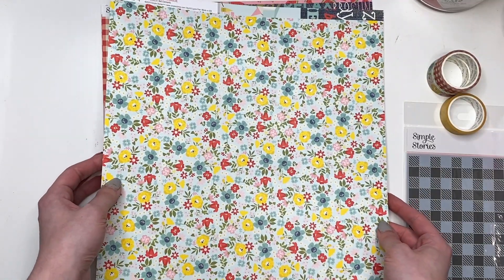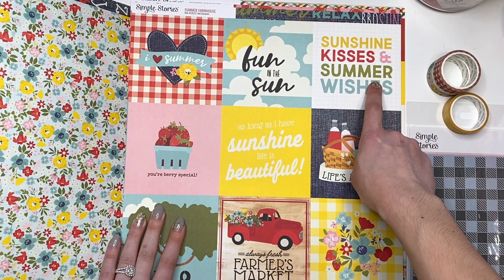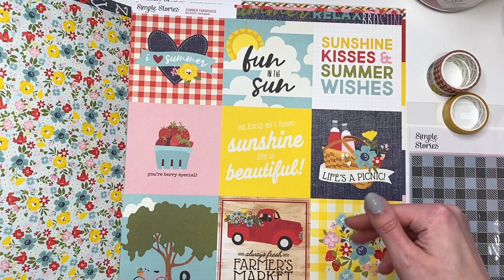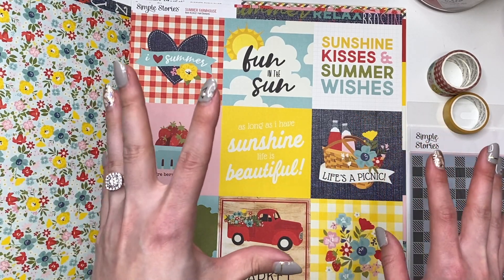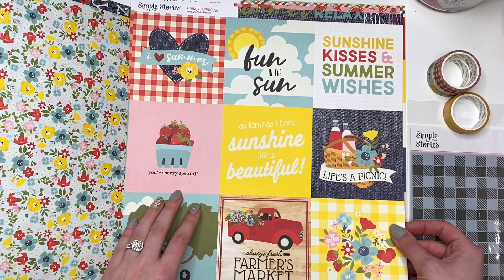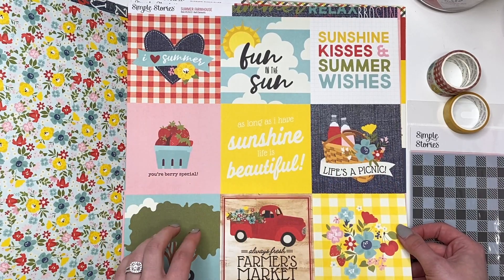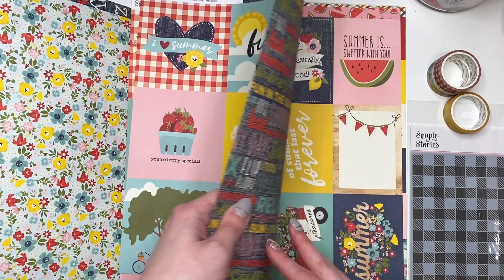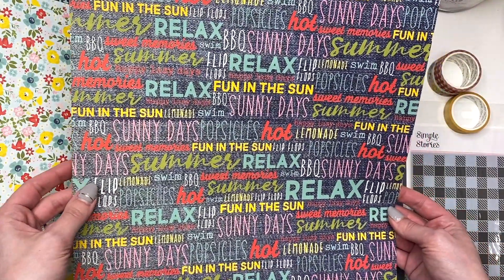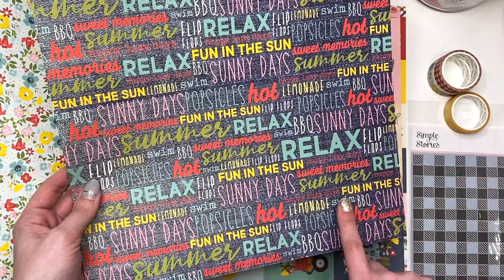Here is the back side of that sheet. Then here you have these cut-aparts — these are four by fours. 'Sunshine Kisses and Summer Wishes,' 'Fun in the Sun,' 'I Love Summer,' 'You're Very Special,' 'As Long as I Have Sunshine Life is Beautiful.' I'm thinking how cute would this be — like a really cute backyard barbecue layout? It would also be great for Fourth of July if you don't like traditional red-white-blue, or even Memorial Day weekend when people do barbecuing and picnics. I love this jean look — it's got words on it, like 'Sweet Memories, Summer, Fun in the Sun, Swim, Popsicles, Barbecue, Sunny Days, Relax.'